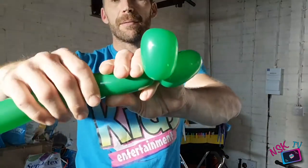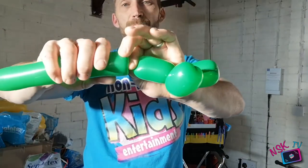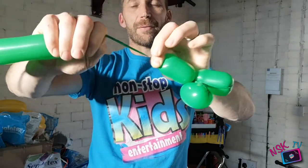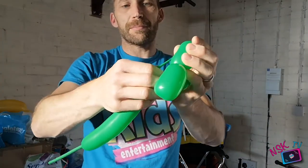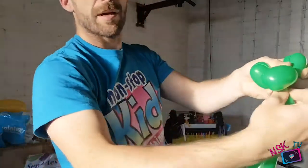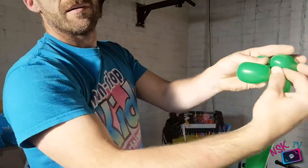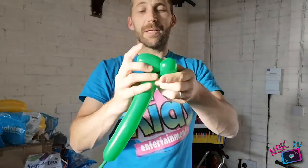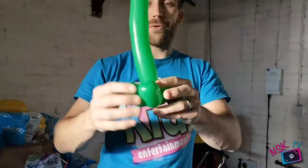We're going to do it again. Three fingers, give it a pinch, plenty of twists. Push it down, pinch it, and pull that flex out — the slack that we've just made. Take it down into the centre of the balloon and wrap it around. Taking it through and then around the balloon. I'm going to take it around the second balloon. And now we've got three leaves.